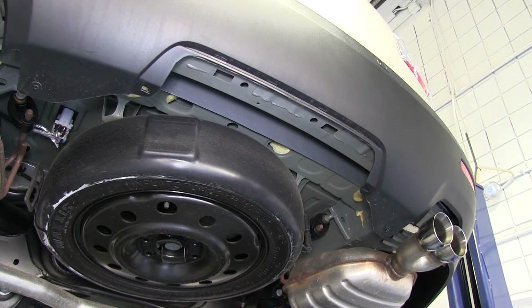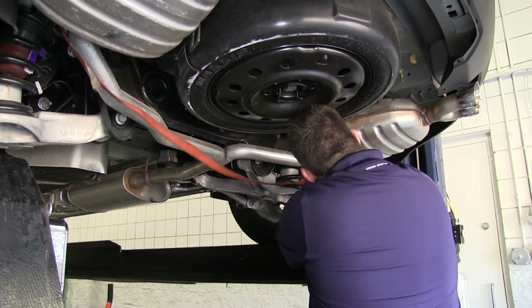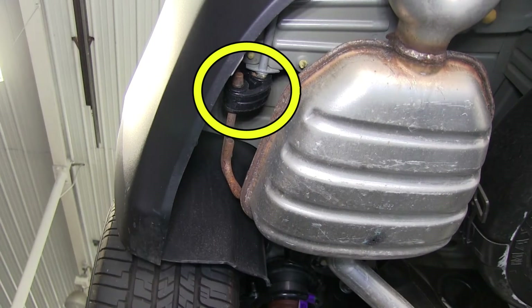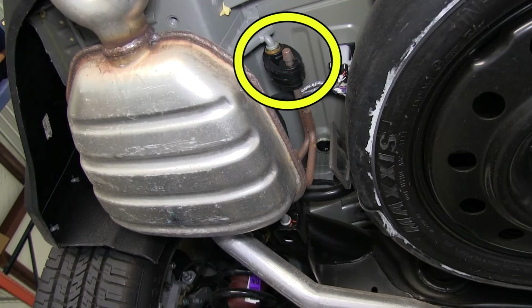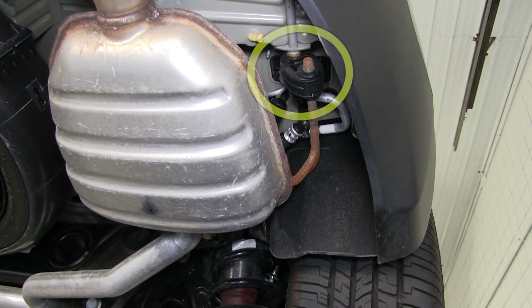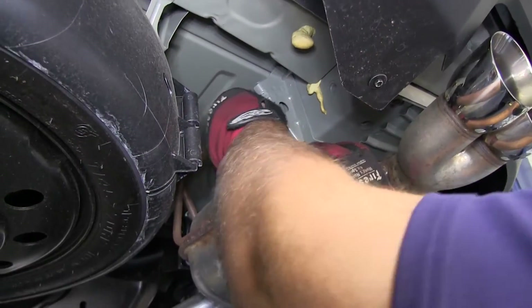Next we need to lower our exhaust to make extra room for manipulating and maneuvering the hitch into position. We'll fit a strap underneath the exhaust to support the weight once we get it off the hangers. There's a rubber isolator on either side of the muffler that we'll need to undo from the hangers to lower that side of the exhaust. We'll repeat the same procedure on the passenger side, spraying the hangers down with some lubricant and prying the isolators off.